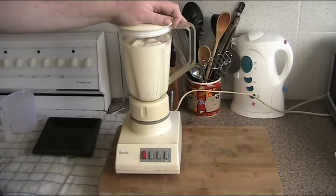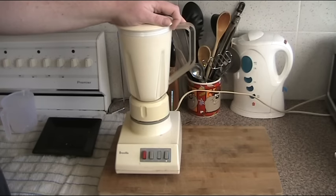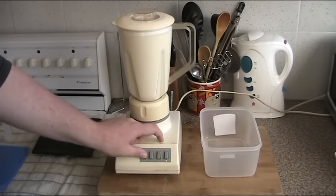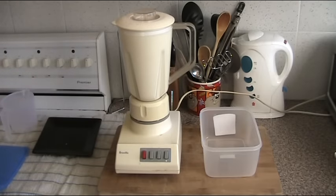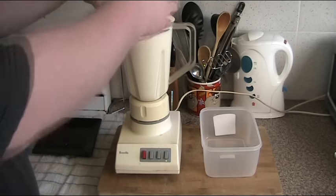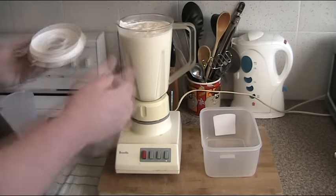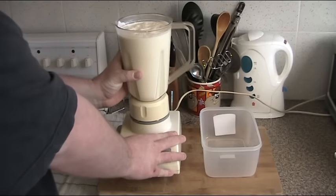All the ingredients are in. All we need to do now is whizz it up. I've let that whizz for about two minutes — just enough time for the sugar to dissolve into the mixture. Let's take the lid off. You can smell the banana already. That's just yummy.